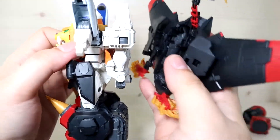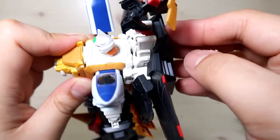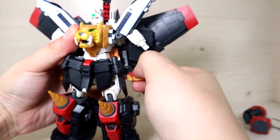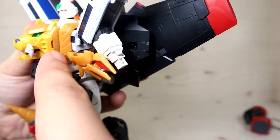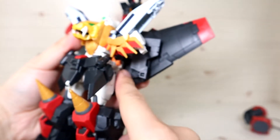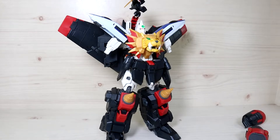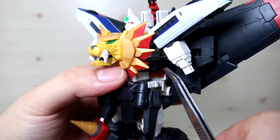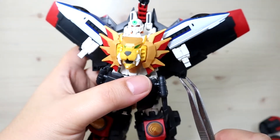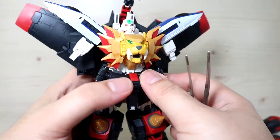If you did everything correctly, everything should fit in properly. Keep in mind this part does not go all the way in, so if it's protruding out a little that's fine — no need to worry. Then pull this up, twist it 90 degrees, and connect this part to this part. That connection is extremely stiff, so I'll cut away and come back. The tricky part is matching the fins and joints to the correct angle so they go in cleanly.